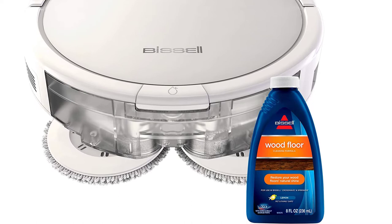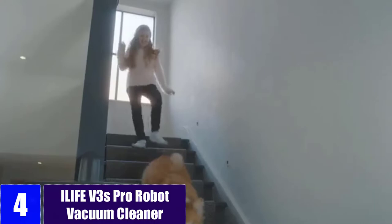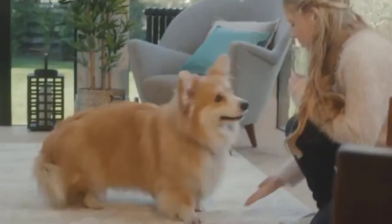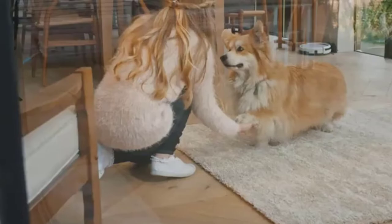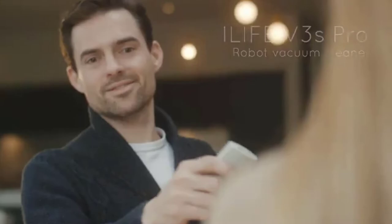At number 4: the iLife V3s Pro Robot Vacuum Cleaner. With tangle-free pet hair care suction, the V3s Pro focuses on picking up hair without tangle. It also tackles dirt, crumbs, and debris effectively on hardwood, tile, laminate, stone, and low-pile carpet. The V3s Pro has a slim, low-profile design capable of running under beds and sofas where dirt hides.